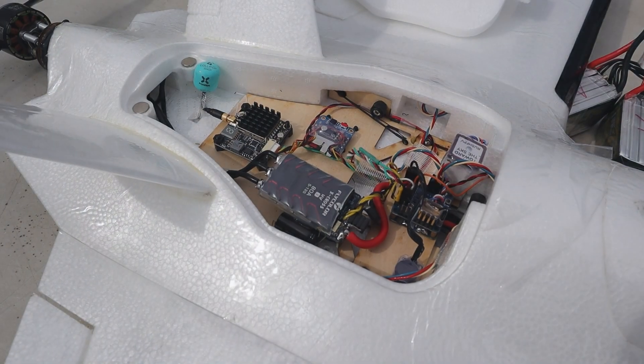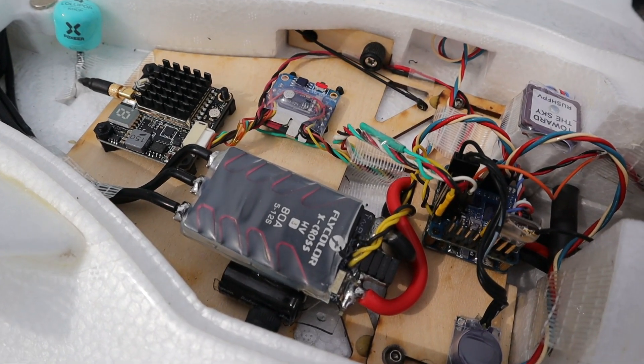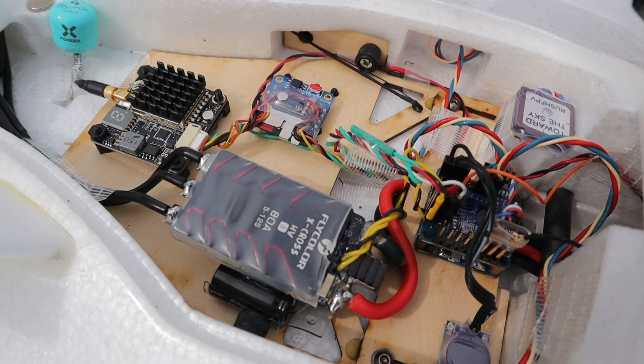Hello, nice to meet you. A while ago, I uploaded a video about my Dolphin warping drone driven by a 12-cell battery. That video mentioned I hadn't found the right motor and propeller combination yet.